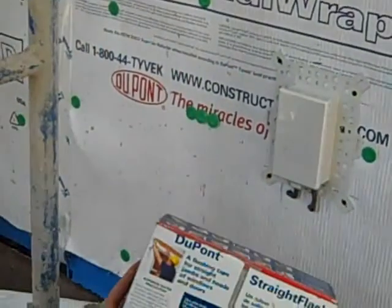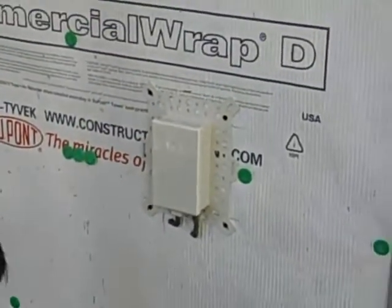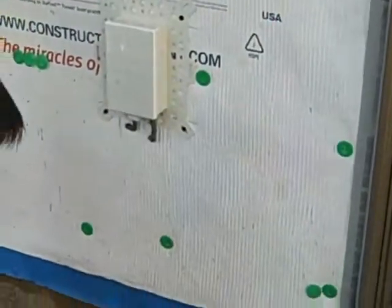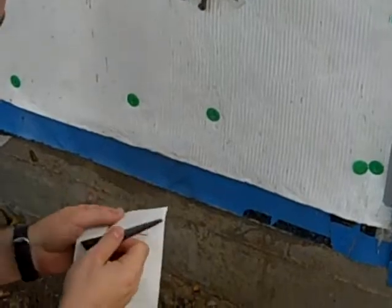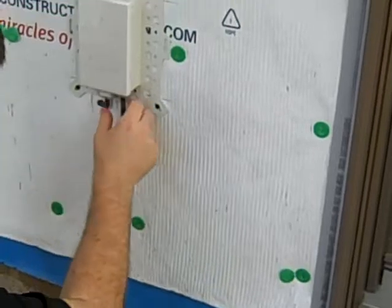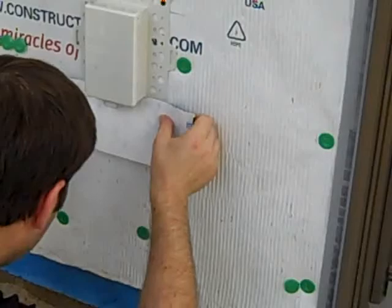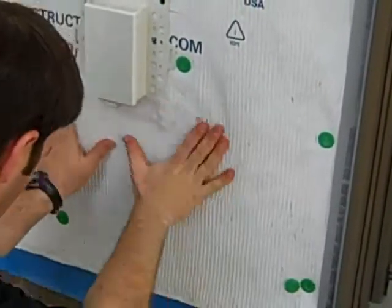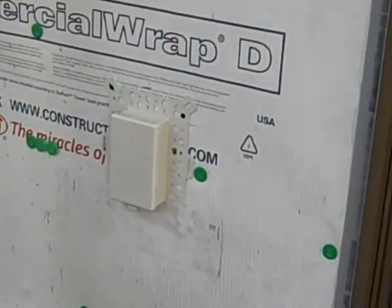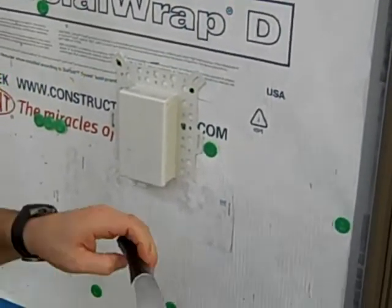What we're going to use is some DuPont Straight Flash, which is a flashing tape made to integrate with the DuPont Tyvek family of house wraps, and it's a pretty simple process. All we're going to do is start at the bottom, shingle fashion, and work our way up. Whenever you're flashing, you always want to start at the bottom and work your way up to the top. That way things are integrated correctly so that water, when it hits the top, is going to run all the way off.